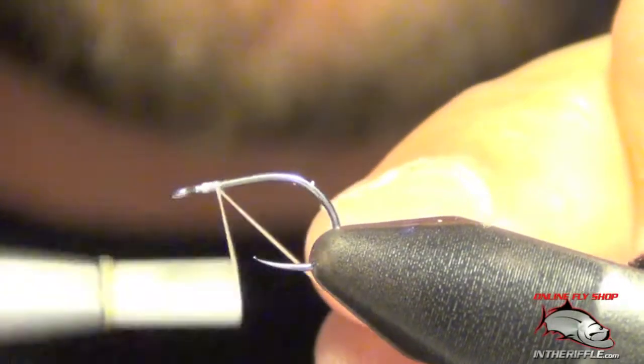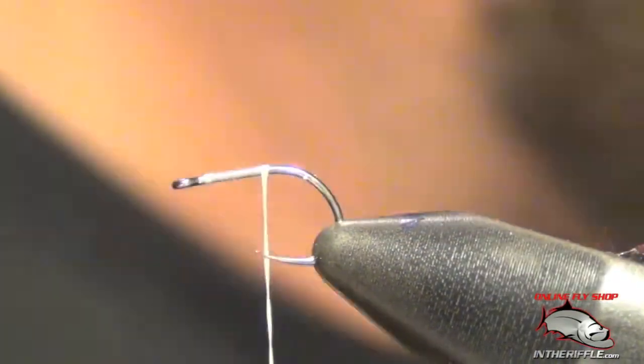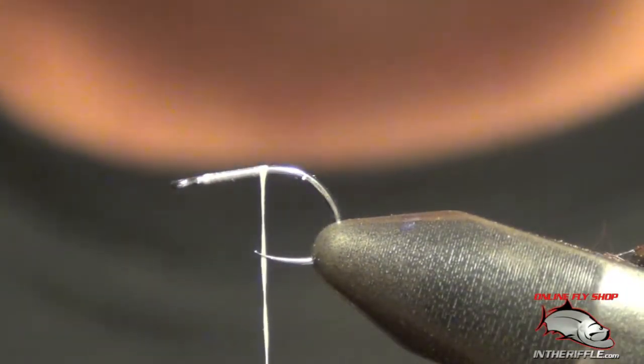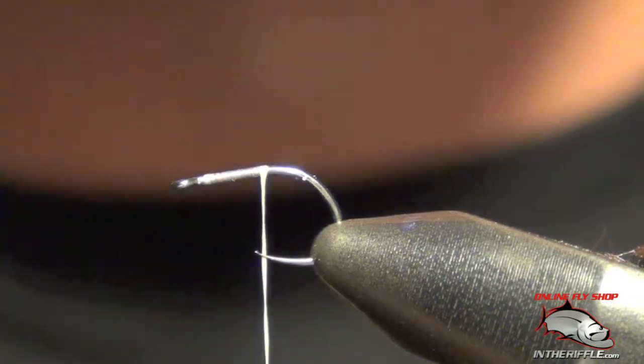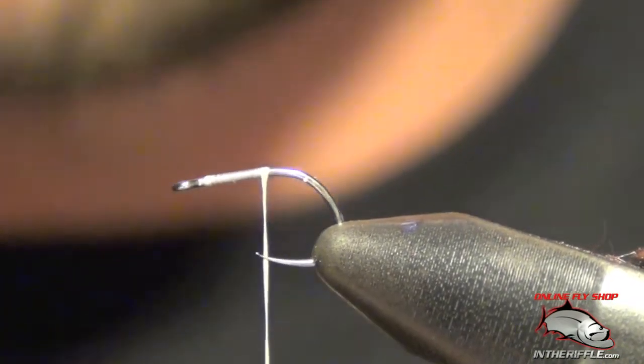Here we're going to tie the parachute damselfly — it's a damsel dry fly. I've been using this fly for grass carp, but trout in ponds and reservoirs love to eat damselflies too, even small bass.